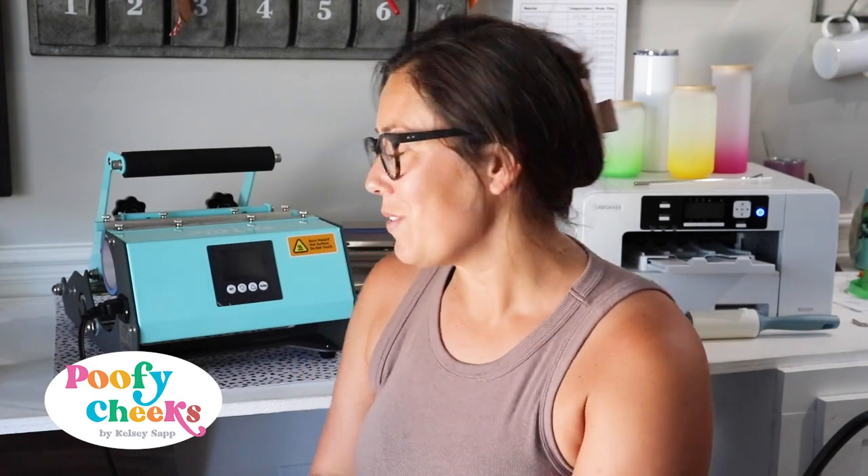Hey, welcome back! If you're new here, my name is Kelsey from the blog poofycheeks.com, where I share hundreds of free cut files, sublimation designs, craft tutorials, and so much more. Come along — today we are going to review this PYD Life sublimation tumbler press.